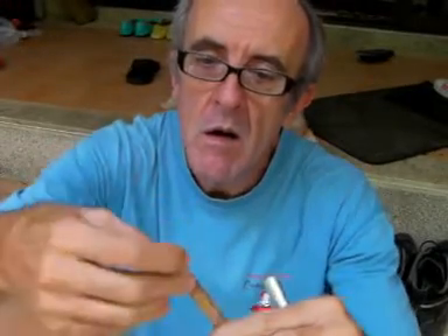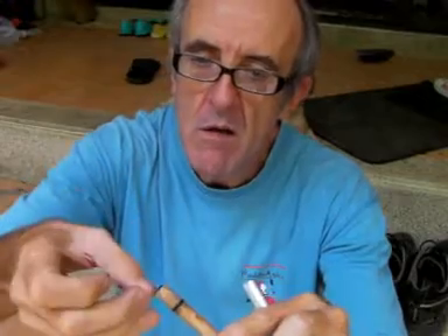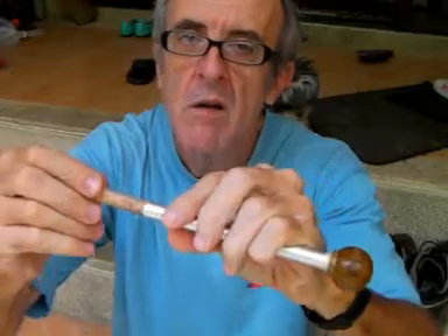I'll take a little piece of this. You can tell it's ready when it breaks off really easily — it's quite brittle. I'll stick it in the end of my piston. Now we're ready to go. Stick this in here.